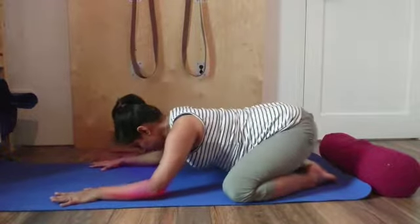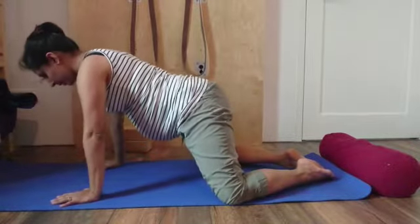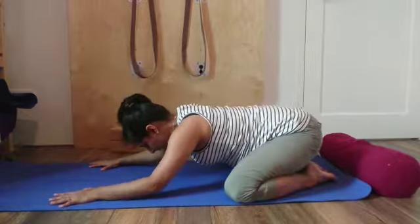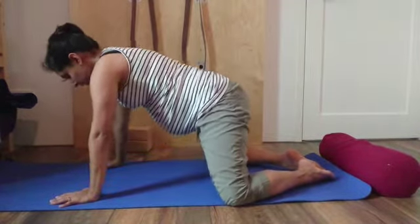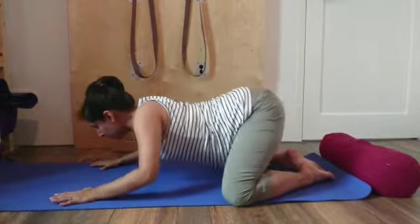Exhaling hips to heels, inhaling elbows down, use the arms to push back up. Exhaling hips to heels, inhaling, using the arms to push back. Now bringing in a sweep.